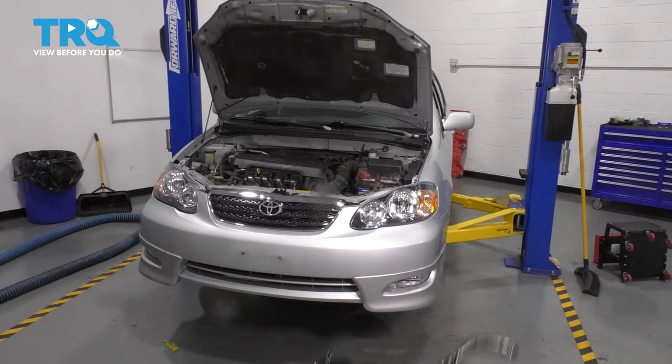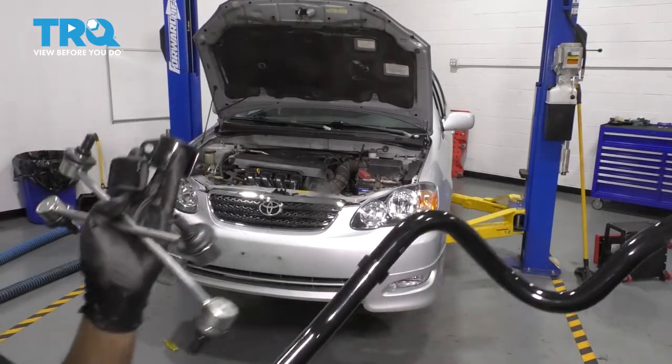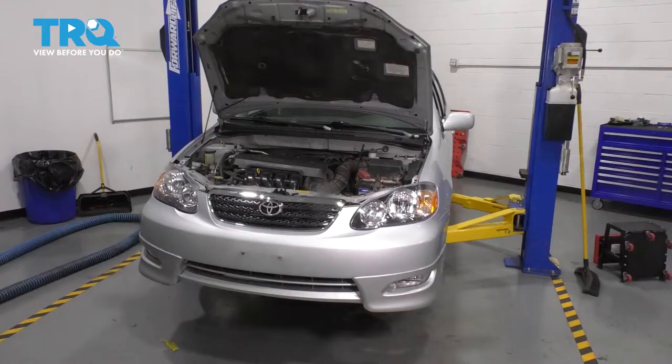In this video, I'm going to show you how to replace your sway bar with the links, the bushings, and the bracket that holds all of these together on this Toyota Corolla. Let's get started.